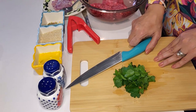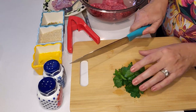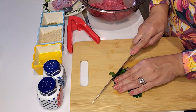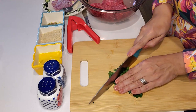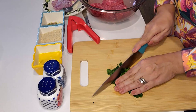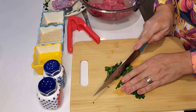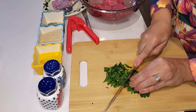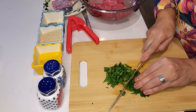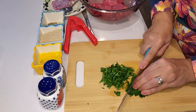Usually, or traditionally, the meatballs are fried, but I'd like to show you how to make a healthier version by baking them in the oven. I will start by chopping the parsley into very thin pieces. I could put it in the food processor, but I want it to stay fresh so that we can have a stronger aroma.